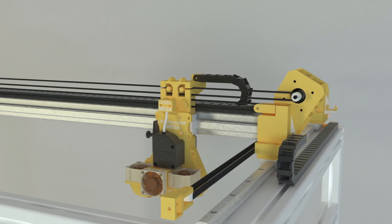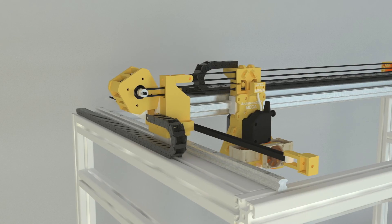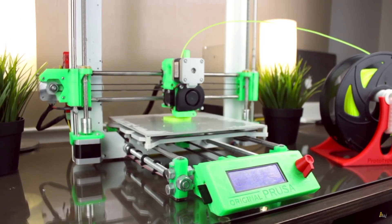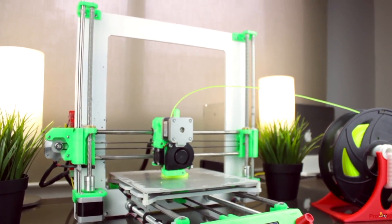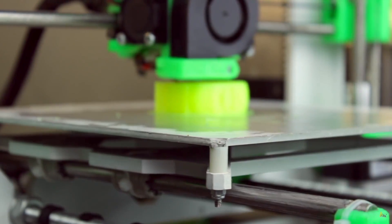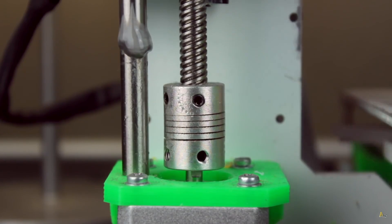Today I'm gonna present you a brand new 3D printer created from scratch here at Architects3DP. If you are not new in the channel, you may already know our Architects3DP i3, a cheap but good quality 3D printer that we built from scratch in a complete series here at Architects3DP.